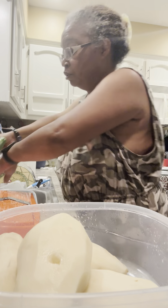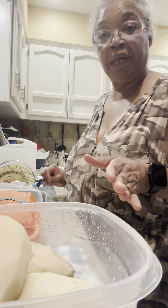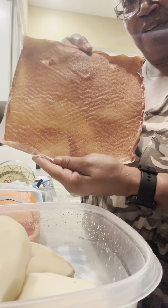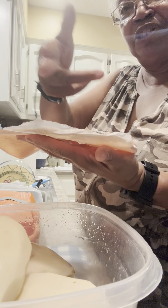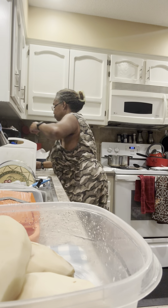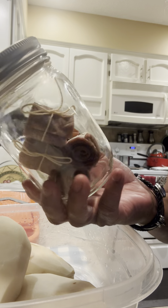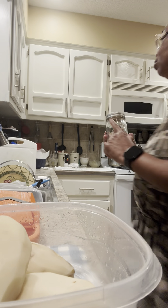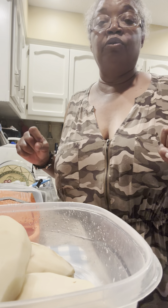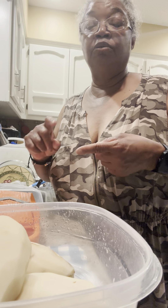I also have a jar of dill pickles I'm going to put in the fridge. And I also made fruit leather — I'm going to cut these up with scissors into strips and roll them up and put them in a jar with a little tie on them. Isn't that cute? That's what I've been doing all day — I've been in the kitchen.